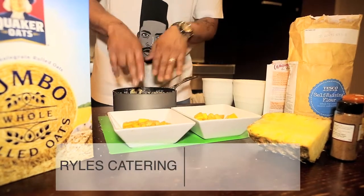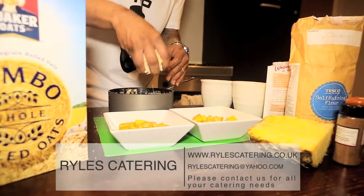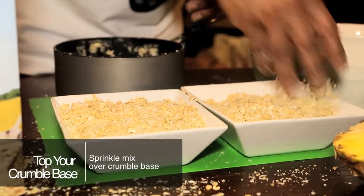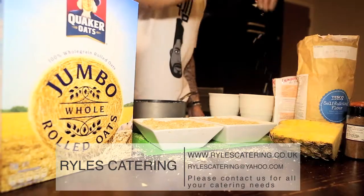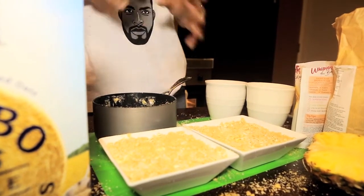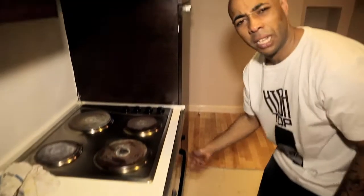Now we've got our base ready, we've got our topping ready, so all we need to do now is just top the base. We're just sprinkling it all over - don't be shy with it. It's a different kind of crumble, it's not your bog standard crumble. And on top of that, we'll just put a light dusting of brown sugar, just to give it that little glaze in the oven. We'll pop these in the oven at 180 for about 15 minutes. Keep an eye on it - you want the crumble to be golden brown. 180 in the oven, 15 minutes, job done.